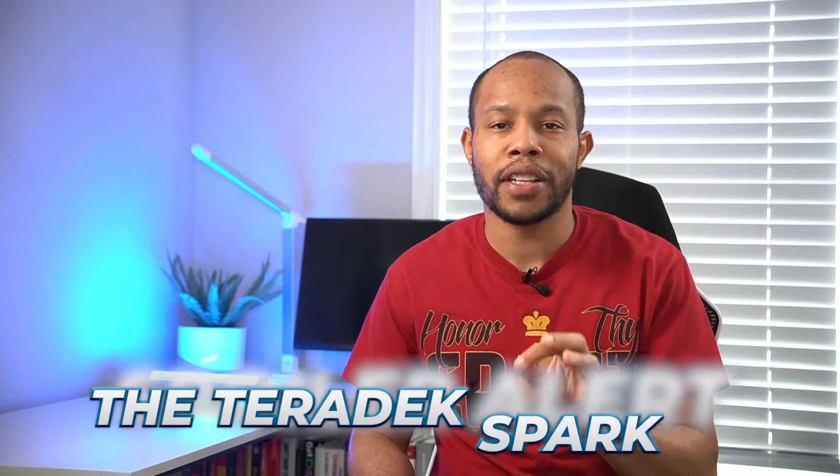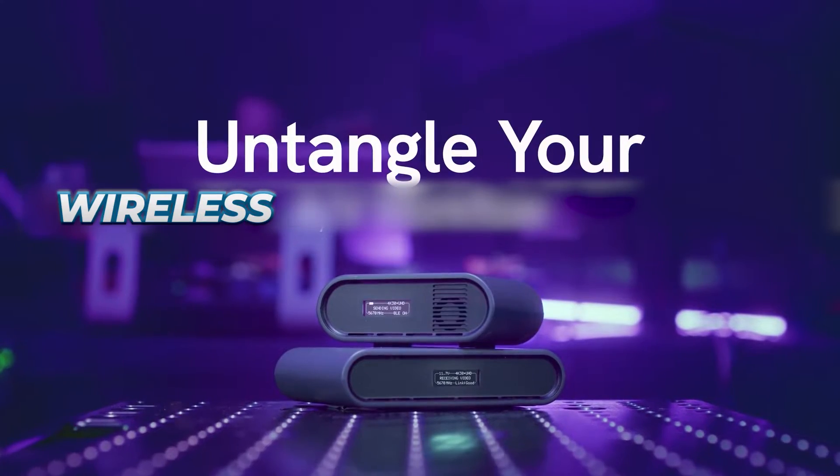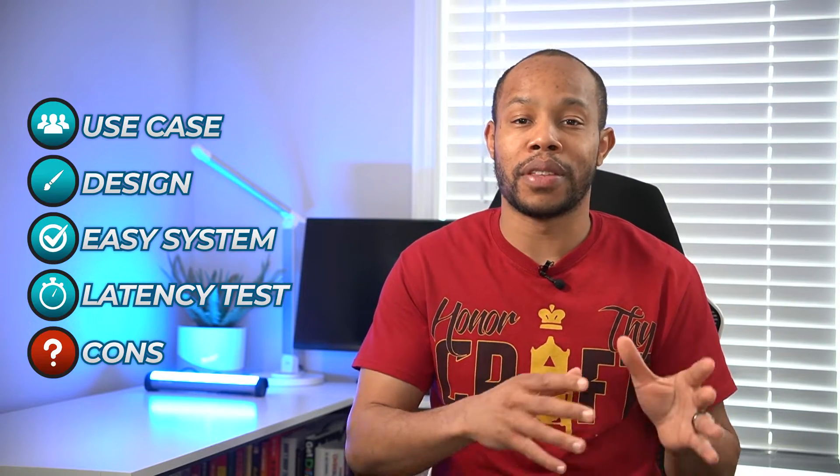Spoiler alert — the Teradek Spark 4K truly is a zero latency wireless transmission system. We're going to walk through some of the features of this specific system and why I think it's so great.